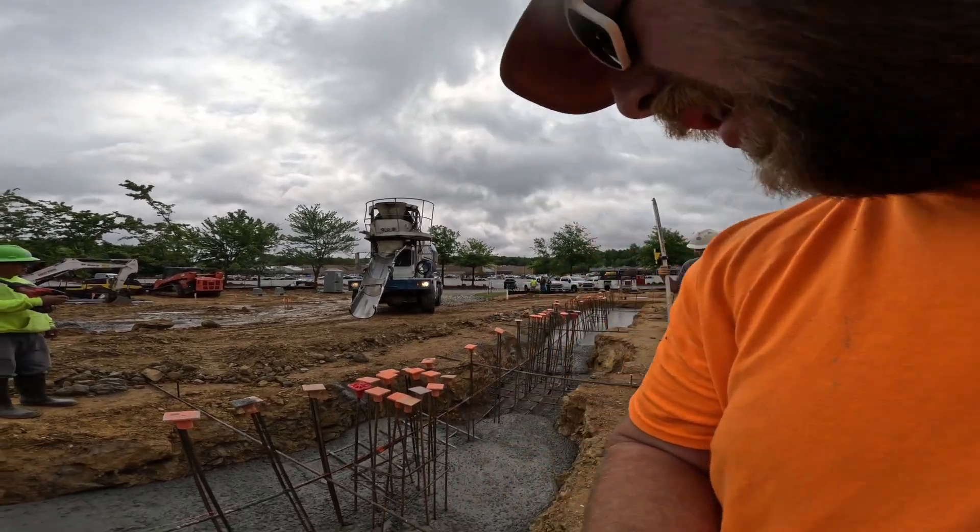All right, our concrete is here, four extra yards to finish it up, so that's 64 yards total in the footers. We're fortunate to have front load trucks out here so we don't have to manage running the chute. The driver will just handle that. Let's watch them and get it in there.